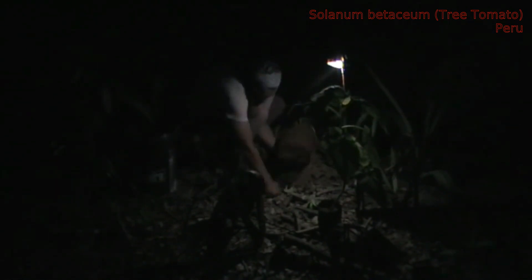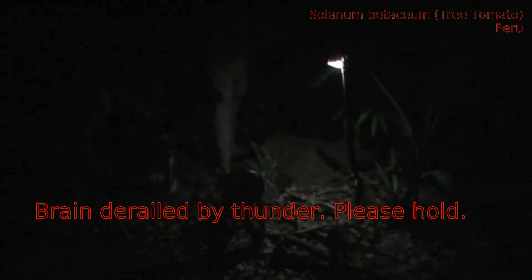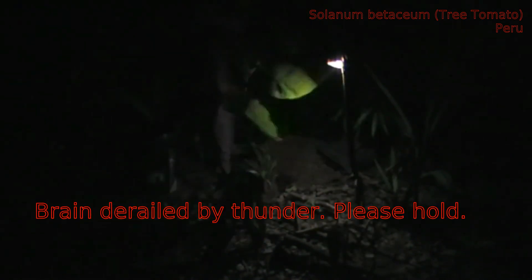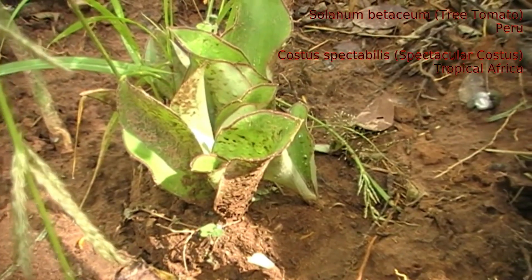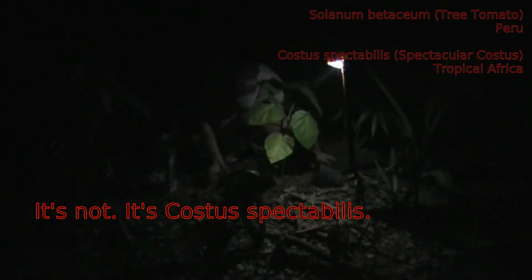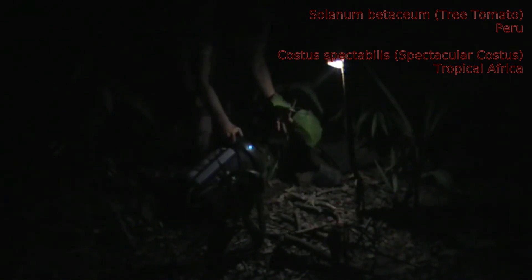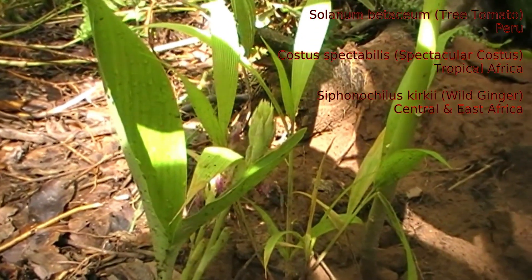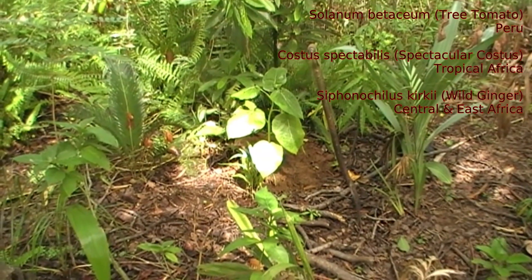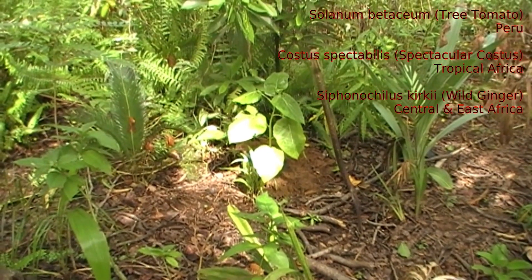I'm going to be putting in Siphonochilus and one of the native spiral gingers. I'm going to be putting in one of the native Costaceae - the spiral gingers. I have it in my head as Costus safer, but this is not that - it was given to me by a friend, so I'll put the proper name up on screen. And then with the second one, I'm going to be putting in a piece of Siphonochilus kirkii, which I put in recently, which is a native true ginger. When I say true ginger, it's not an edible ginger as far as I know - it has that wonderful smell, but it is not food.